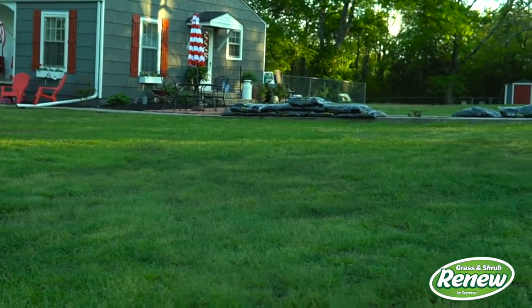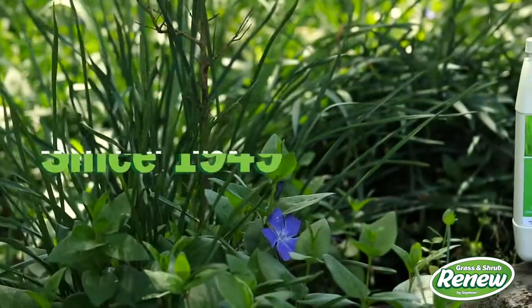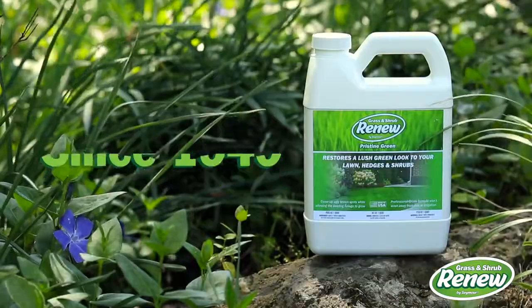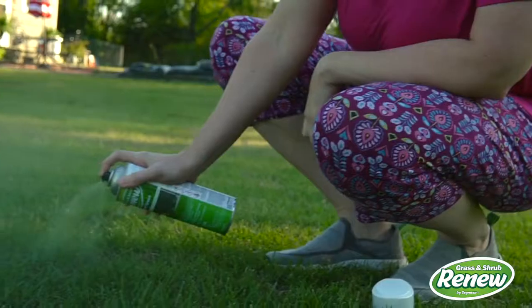We're a family-owned business and we've been making quality spray paints, chemicals, and do-it-yourself solutions here in the USA since 1949, serving the automotive, industrial, and consumer markets. As the inventor of aerosol spray paint, Seymour of Sycamore always strives to provide the best possible solutions.